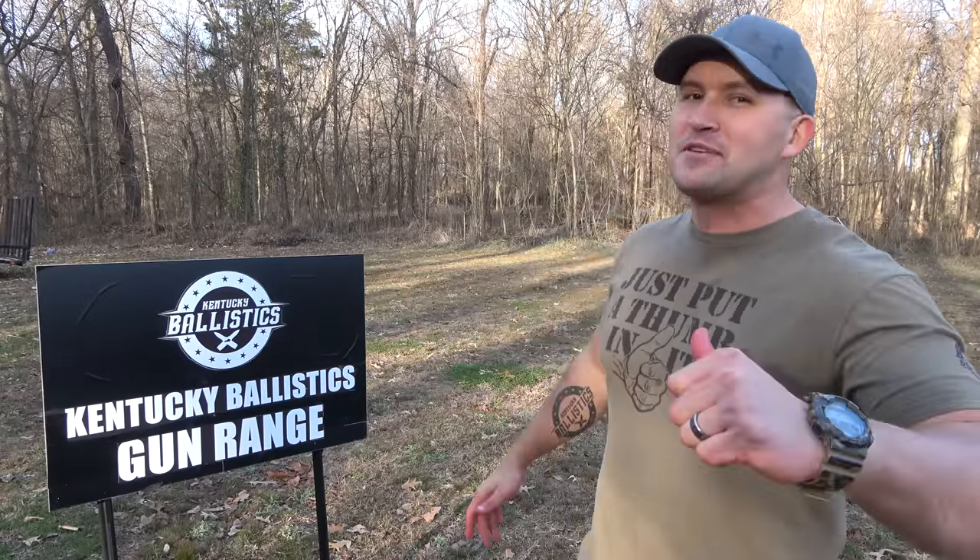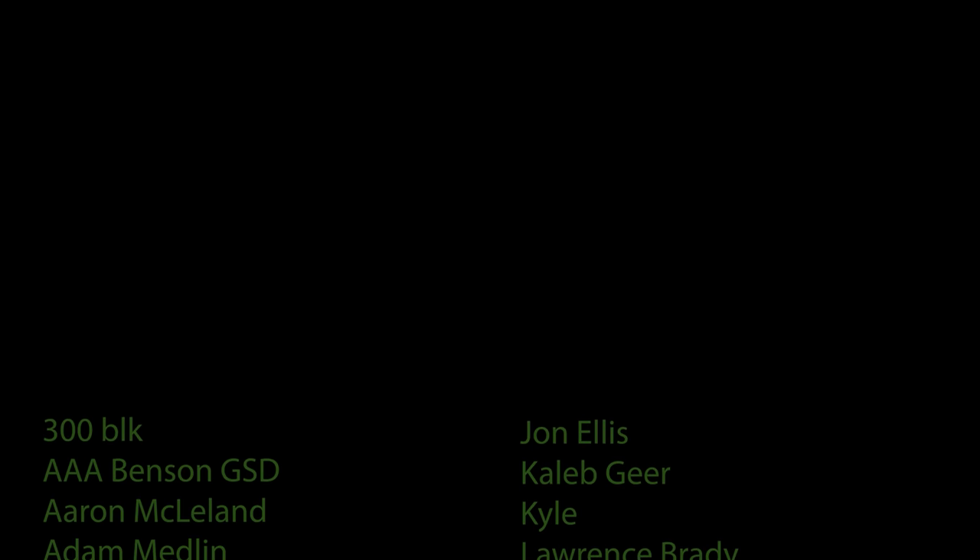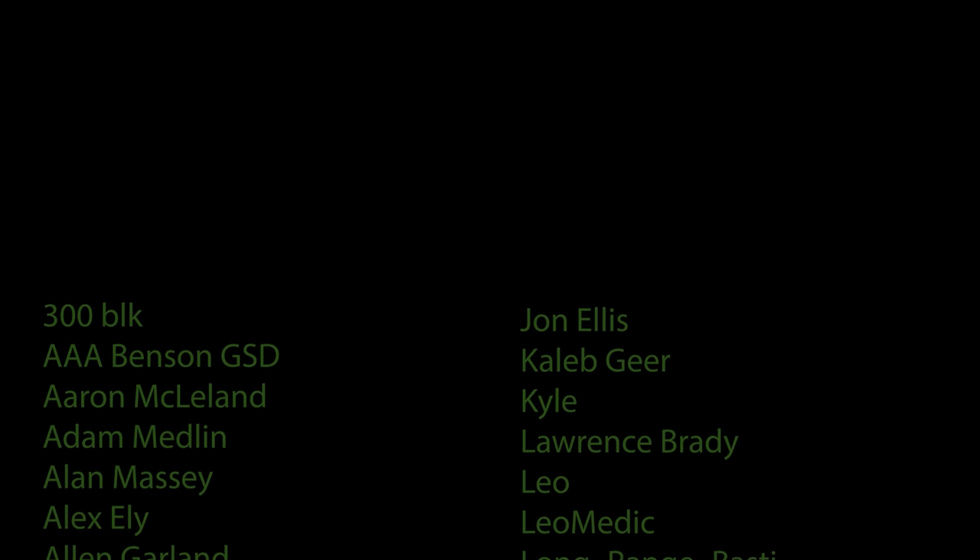And as always, my name is Scott. Thank you so much for watching Kentucky Ballistics and I'll see you next time. Bye.